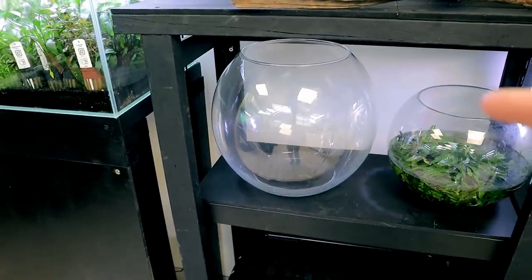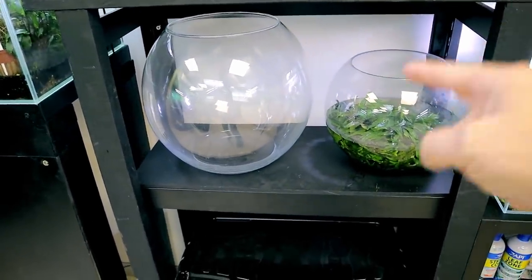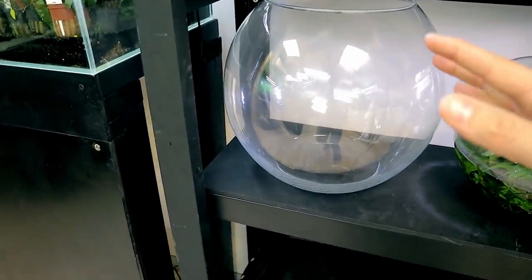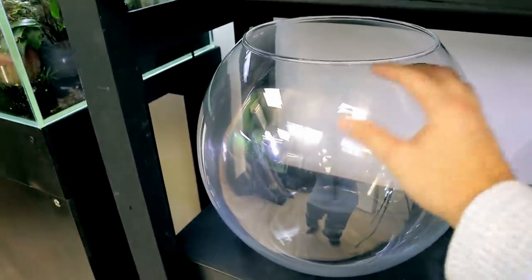I've also got this massive bowl — my wife was out shopping, she saw it in a shop and was like, 'How big is your bowl that you usually use?' That's the one she's talking about, that's the one you've seen in plenty of other videos. And now I've got this massive one. I can't wait — look at the size of it, I can get my head in there!